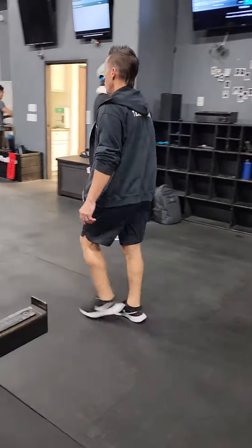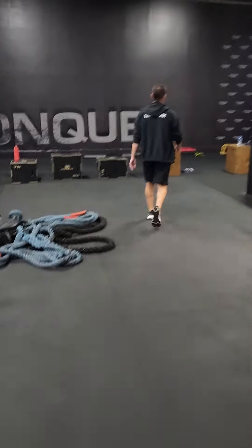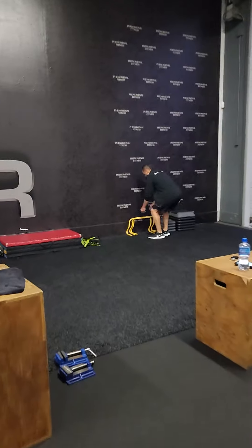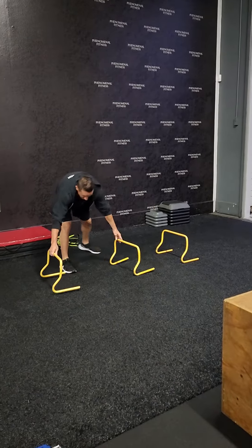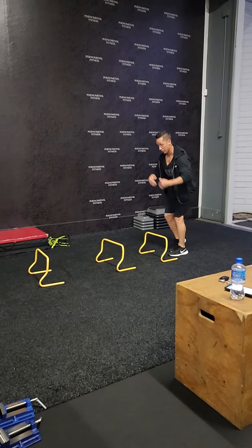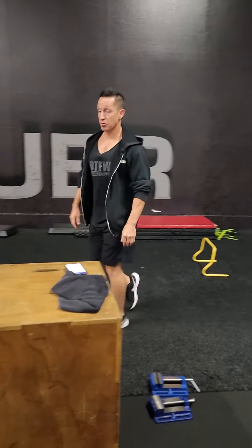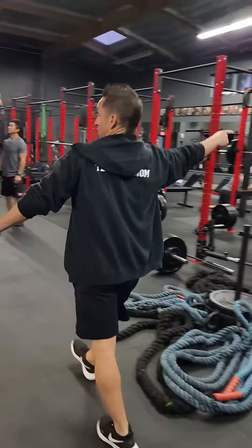Then number three: you're going to be going with a hurdle — triple jump forward. You'll have three hurdles set up; if you don't have hurdles, just use three dumbbells. Go boom, boom, boom facing forward — that's one route. Turn around, face the other way, jump, jump, jump. Ten rounds back and forth: back is one, the other way is two.